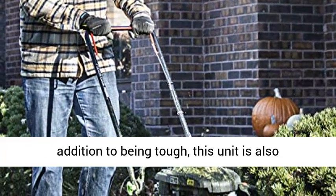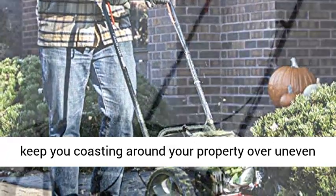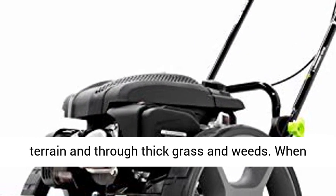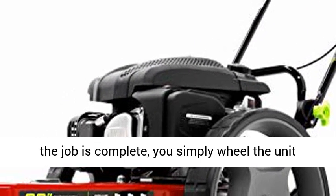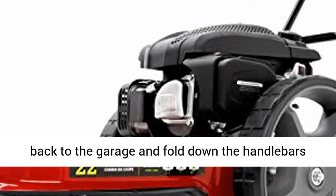In addition to being tough, this unit is also convenient, utilizing large-diameter wheels to keep you coasting around your property over uneven terrain and through thick grass and weeds. When the job is complete, you simply wheel the unit back to the garage and fold down the handlebars for easier storage.